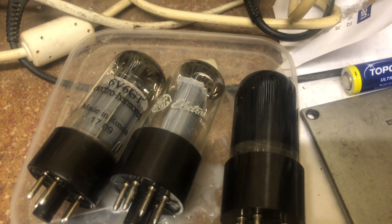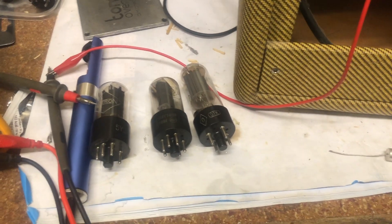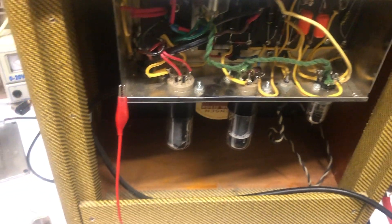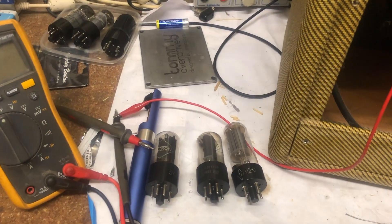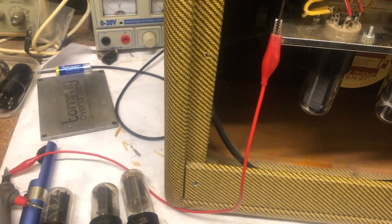We've got a number of power tubes here and we will see how the voltage and the bias behaves. We will discover that biasing a Champ is easier if you just start plugging in various tubes until you reach some voltages that sound good and feel good.